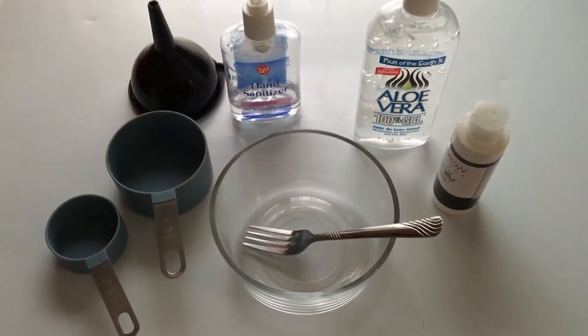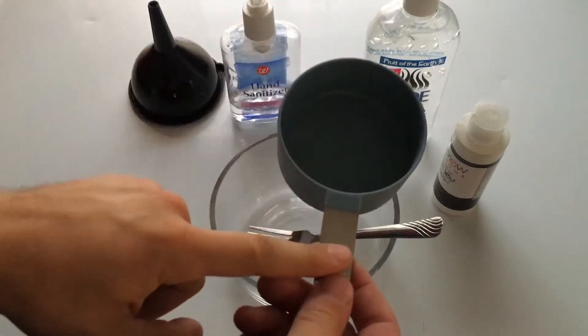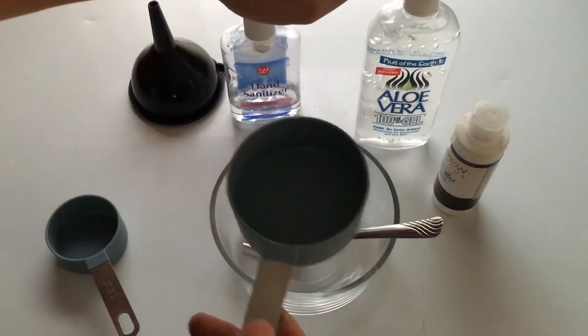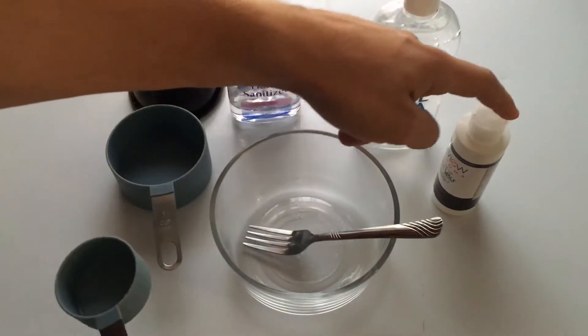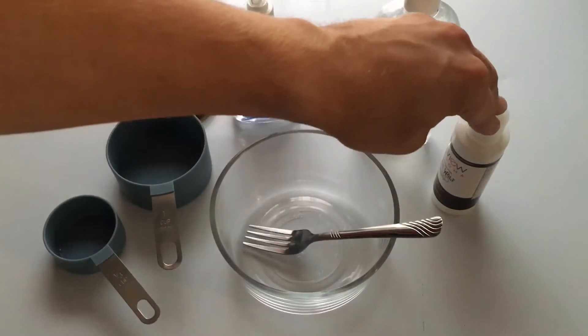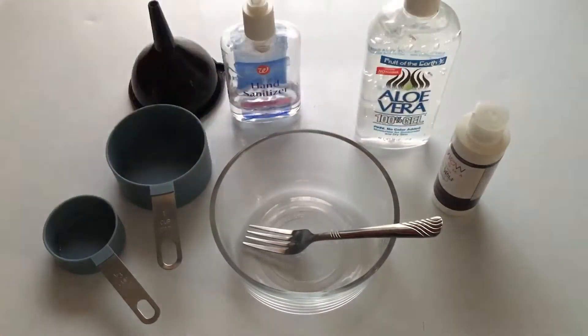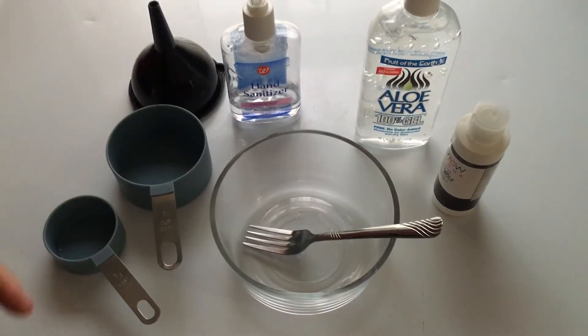The ratio for hand sanitizer can be a little tricky — it's three to one. So one cup of aloe vera gel to one third cup alcohol. Now if you want it a little thicker, you can do four to one: one cup aloe vera gel, one fourth cup alcohol. I'm going to do it three to one so you can check out the consistency, and then if you want to make yours four to one, feel free.